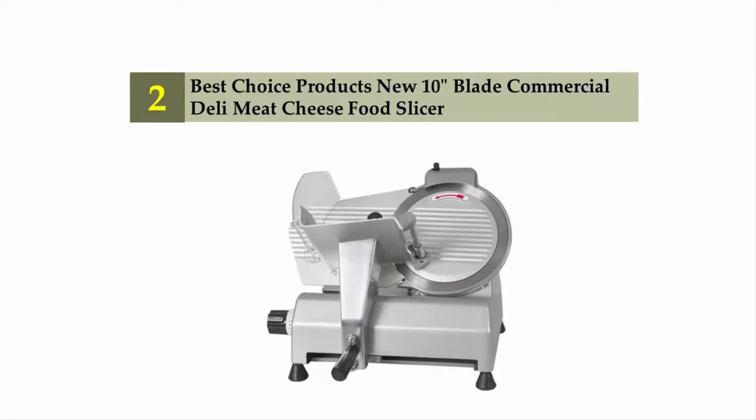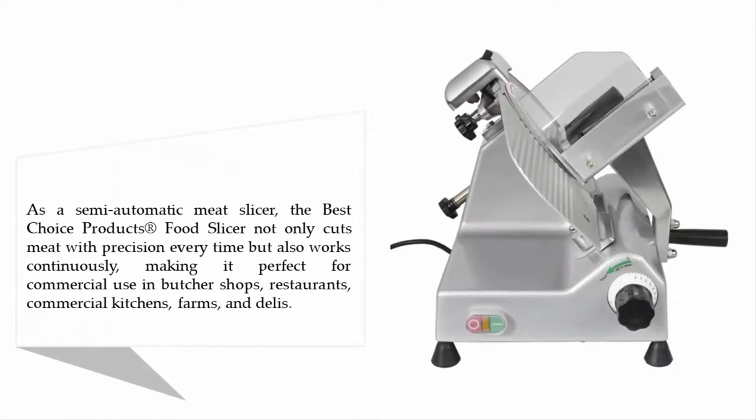Nearing the top of our list at number two: the Best Choice Products new 10-inch blade commercial deli meat, cheese, and food slicer. As a semi-automatic meat slicer, the Best Choice Products food slicer not only cuts meat with precision every time, but also works continuously, making it perfect for commercial use in butcher shops, restaurants, commercial kitchens, farms, and delis.